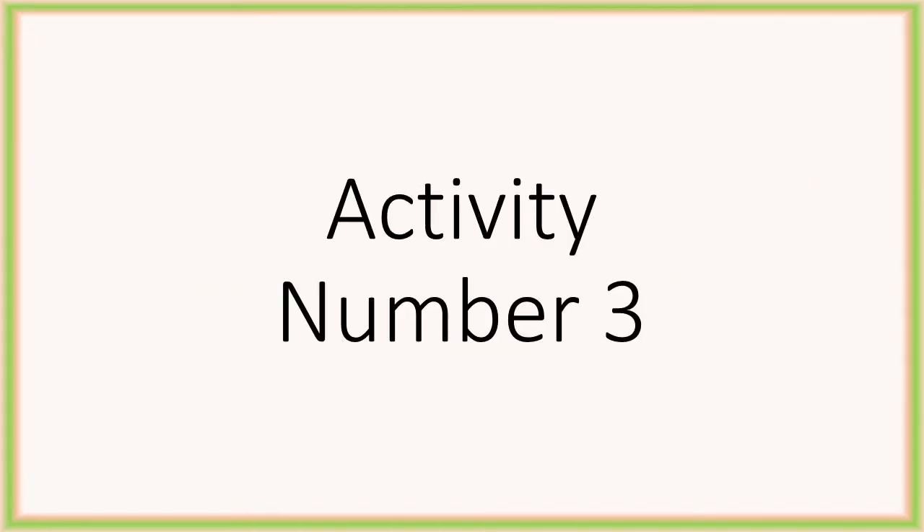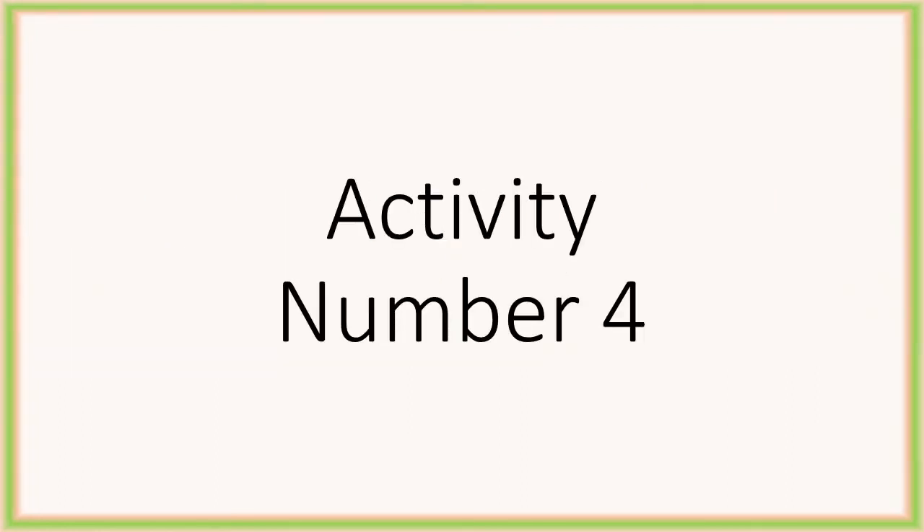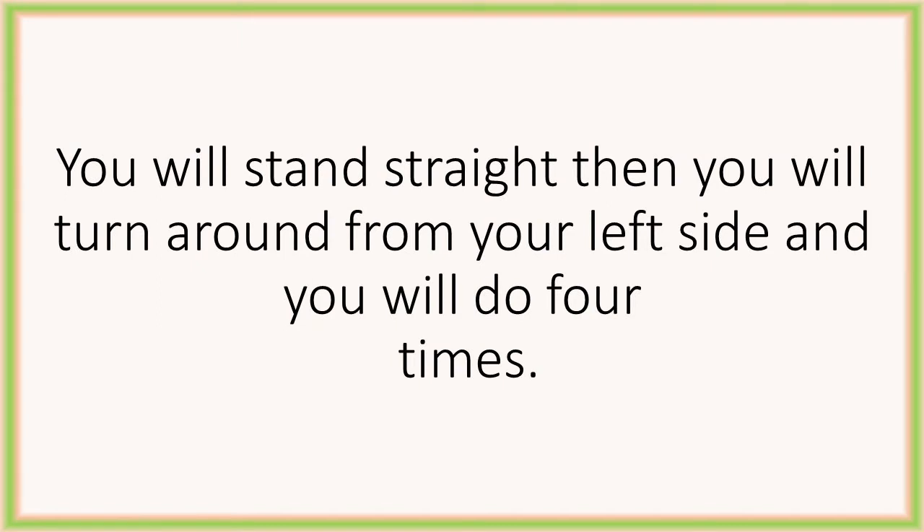We will move to the next activity for number 3. You will stand straight, then turn around from your right side 3 times. Then turn around from your left side 4 times.